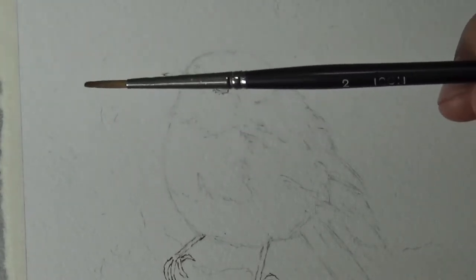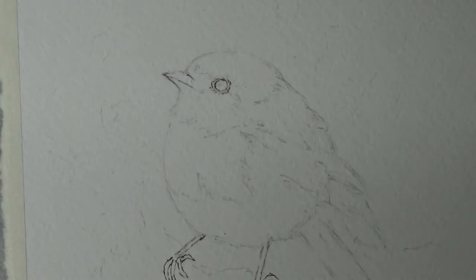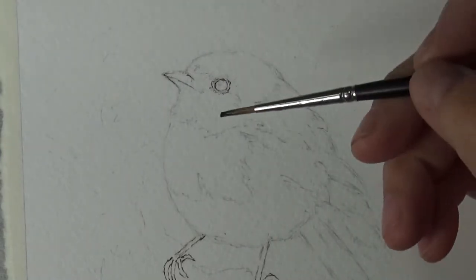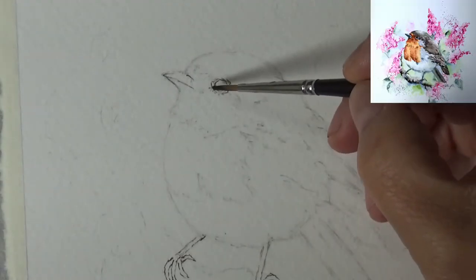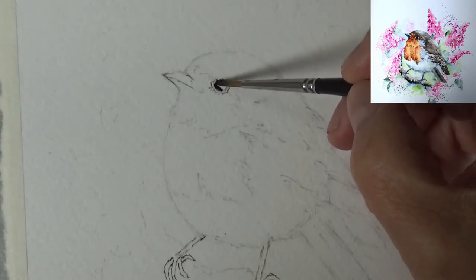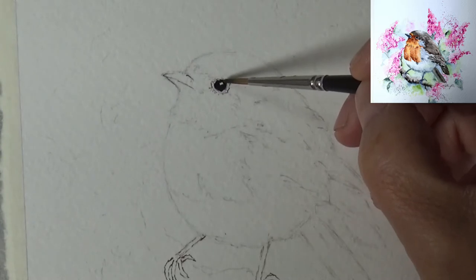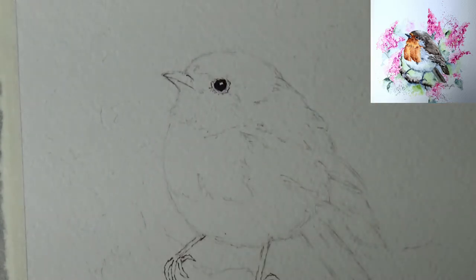I'm picking up this number two Jackson's synthetic watercolor brush and going into the lamp black to pick out some black color just so we can get the eyes. Since the eye is so small here, we're going to use a very fine brush and try to leave a highlight the best we can. If the highlight wasn't what we want, we can always use gouache or a paint pen when the painting is dry.